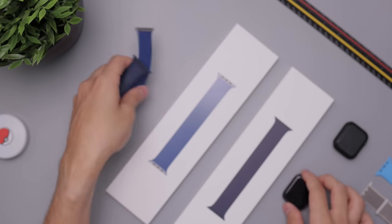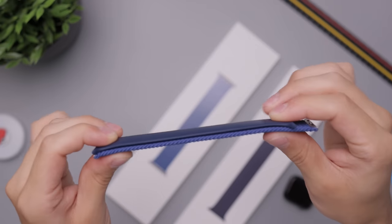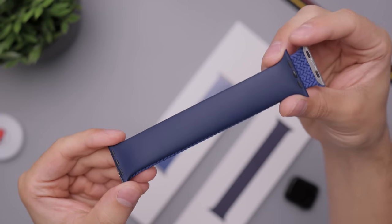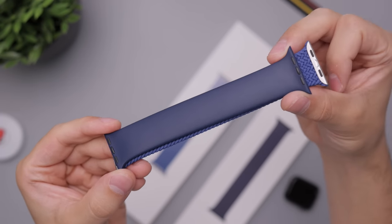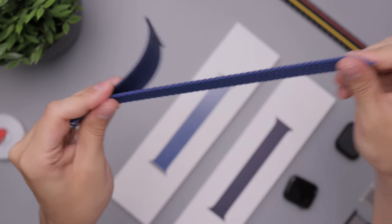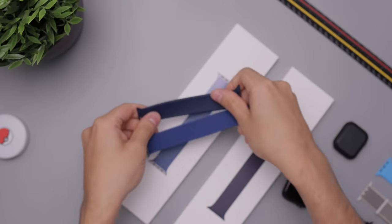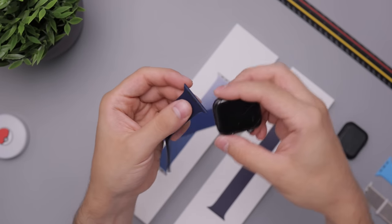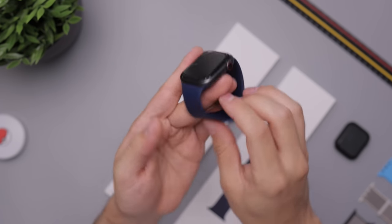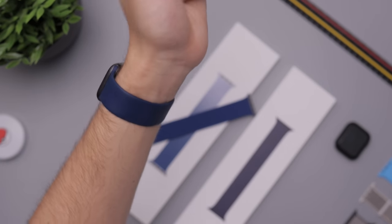I'll show you the difference between size 4 and size 7. You can see the size 7 is a little bit longer, but not by much. You'd think size 4 to size 7 would be a huge difference, but it's actually not. That little bit of difference is enough to make it super loose or super tight. Since these materials stretch a ton, you can go down a size to make sure it fits nice and snug.